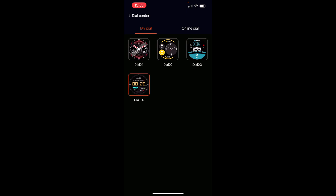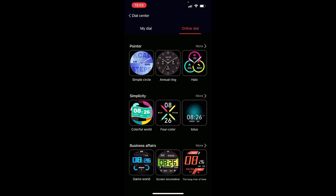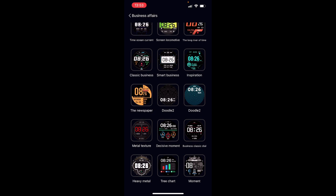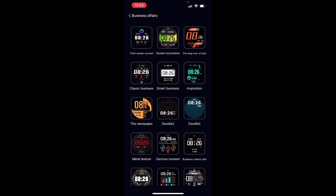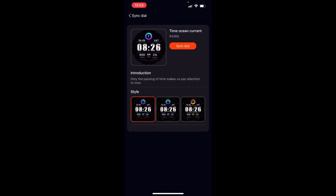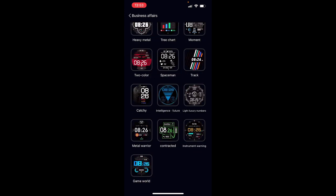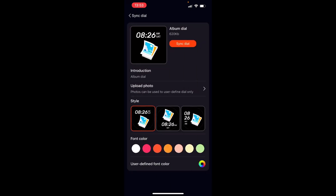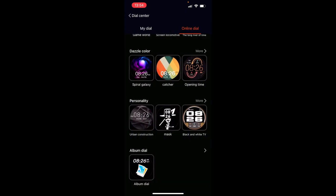In 'My Dials' you can see the watch faces pre-installed on your watch. In 'Online Dials' you find those 150+ extra watch faces available to download. There are different groups — jumping into 'Business' for example shows various watch faces, and each one has different color scheme variations so you can really design a watch face you prefer. There's also an album dial option where you can use your own picture and customize the layout of the time and date.